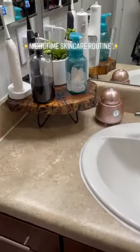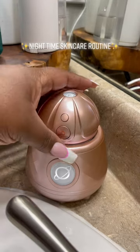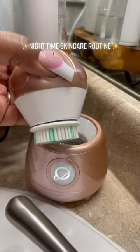Mamas, self-care is filling up the cup you have to give from. Let's do our nighttime skincare routine. I'm being extra and spraying spring water mist all over my face. My cleanser of choice is Black African Soap.